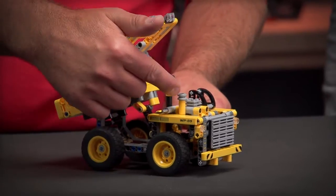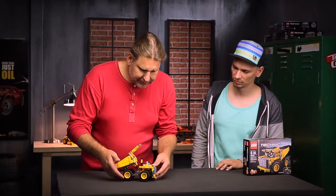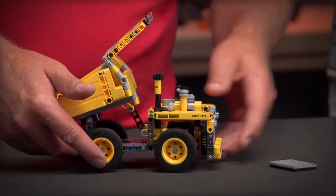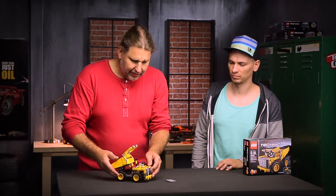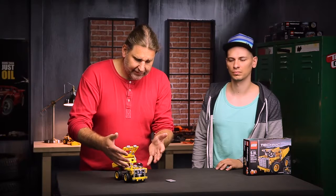If I open the tip, you can see even more details: we have an air filter, exhaust, and a working motor which is driven by the back wheel. If I remove this one, you can see there's a chain running there driving the piston.